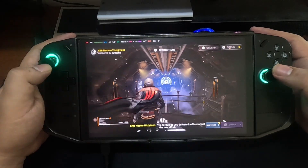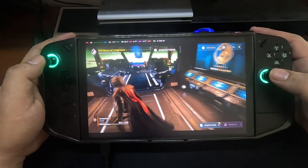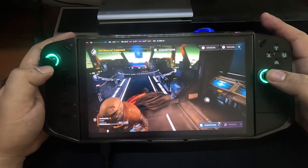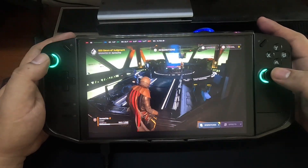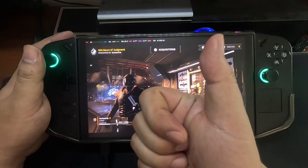There you have it, guys. I hope you enjoyed this video — here's gameplay of Helldivers 2 using SteamOS running on our Legion Go. Again this is John Techie, see you again in the next video, thank you very much and God bless.